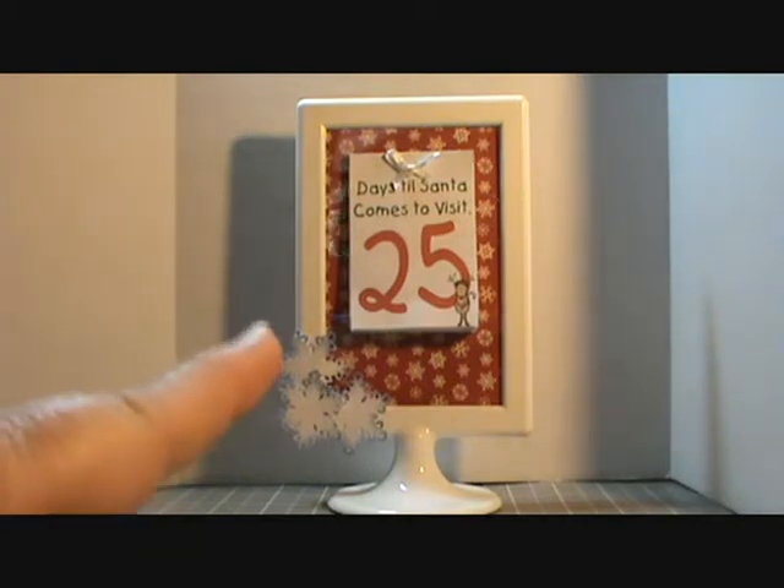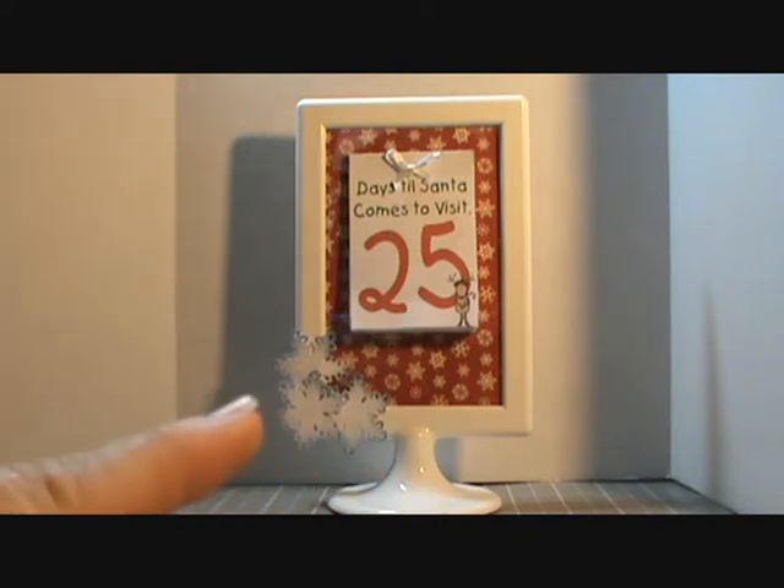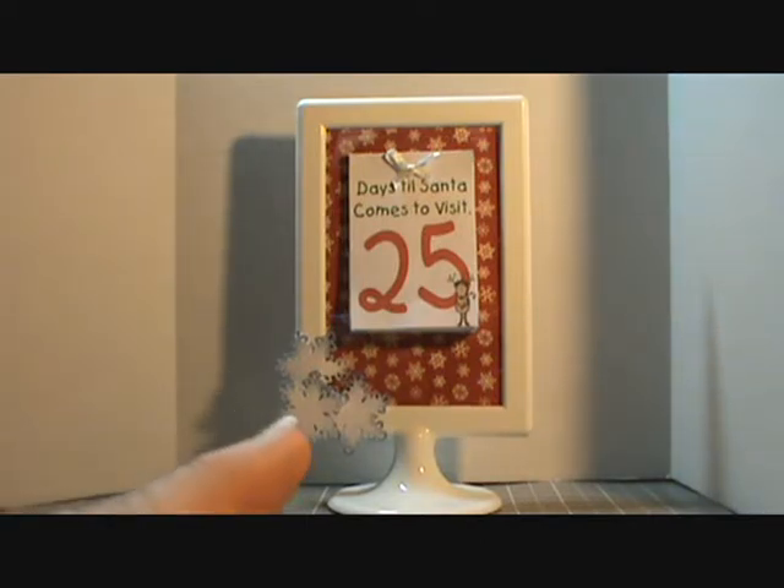The snowflakes that you see here are hooked on with a magnetic strip, and all she'll have to do is take them off. I lined them up so what you see on the front is also on the back.